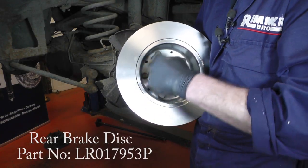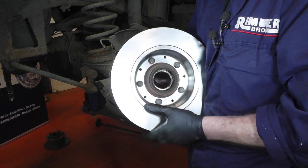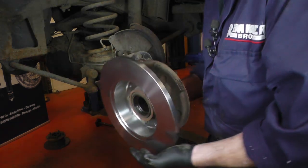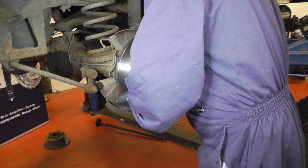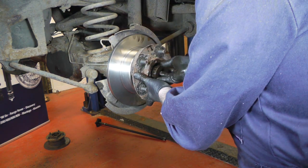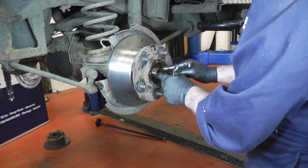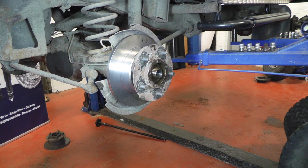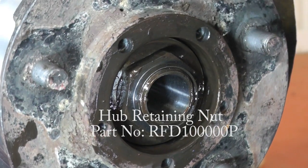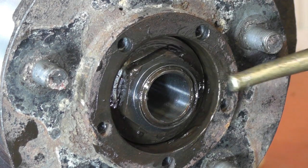The disc is mounted back onto the hub with all five bolts tightened back up to 72Nm. If you're putting new bolts in, they come already pre-loctited, but I'd advise you to put a little dab of loctite on each thread. Once that's back on, slide it carefully back onto the stub, fit the spacer plates and outer bearing, then use a new nut and tighten it down to 210Nm. Tighten the nut, give the hub a spin to make sure it spins nice and freely.